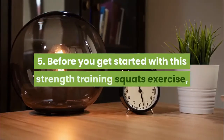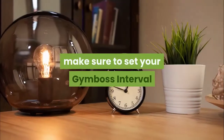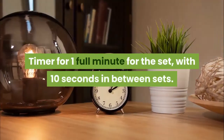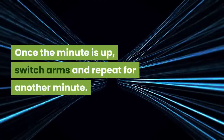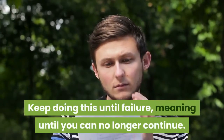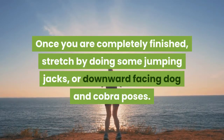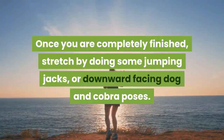Step 5: Before you get started with this strength training squats exercise, make sure to set your Gymboss interval timer for 1 full minute for the set, with 10 seconds in between sets. Once the minute is up, switch arms and repeat for another minute. Keep doing this until failure, meaning until you can no longer continue. Once you are completely finished, stretch by doing some jumping jacks, or downward facing dog and cobra poses.